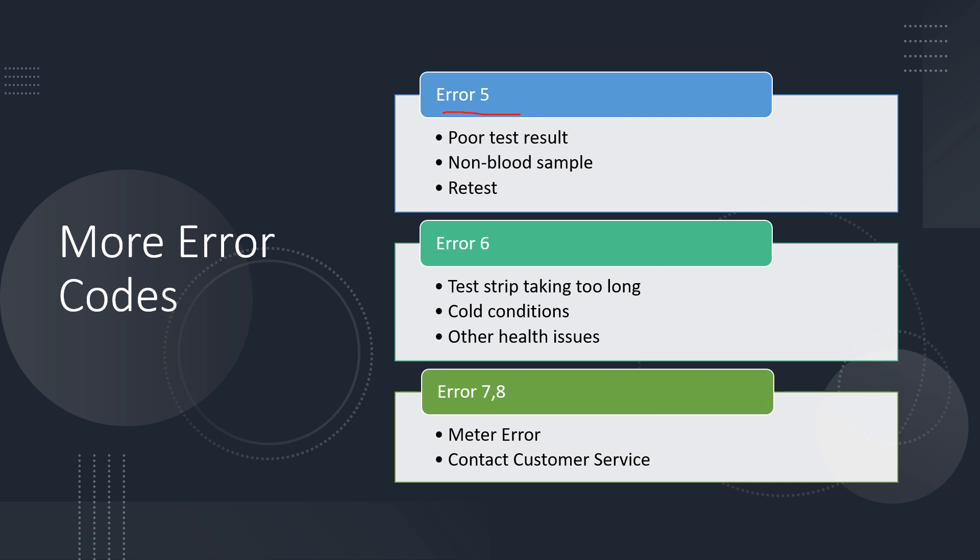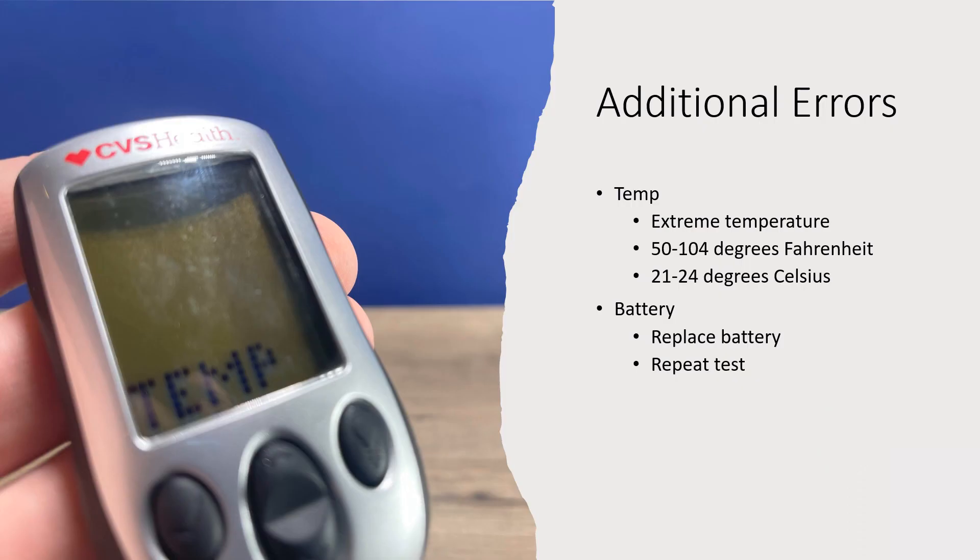Errors seven and eight can be a meter error, in which case you would want to contact customer service. You could also get a temperature error — the meter will operate between 50 and 104 degrees Fahrenheit, but it is optimum to use it at room temperature within that range. You could also get a battery light showing up; simply replace the battery and repeat the test.